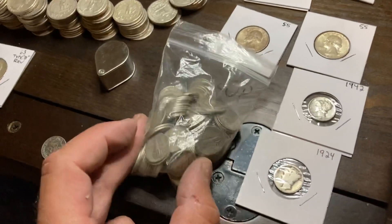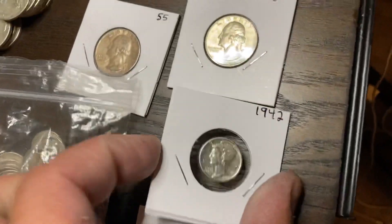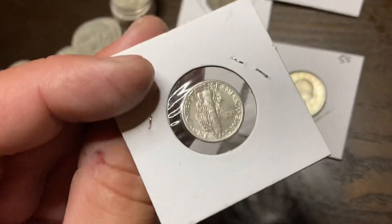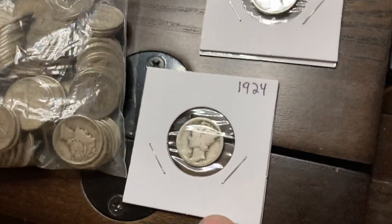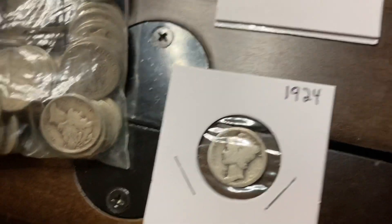Now we're talking about dimes. These were all the mercury dimes, but if there were any in great condition — this was a beautiful 1942 that I wanted to put in a flip. And then this 1924 is a better date, so I went ahead and flipped it.